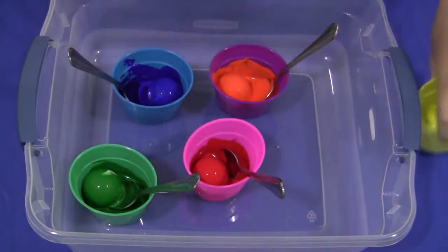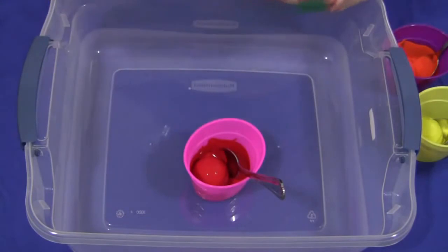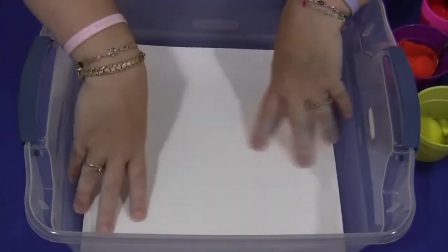Once all the golf balls have been coated, or if the children coat them themselves, you would need to put some kind of paper on the bottom of your bucket. I use poster board. You can use card stock. Regular paper works well too, but I think the thicker the paper, the better the outcome.